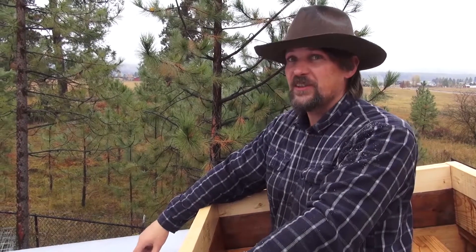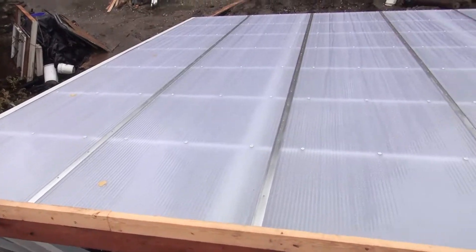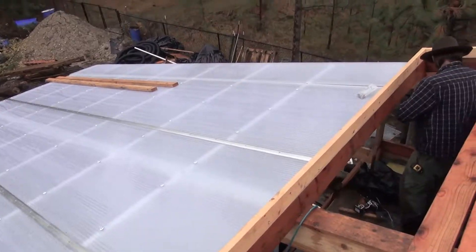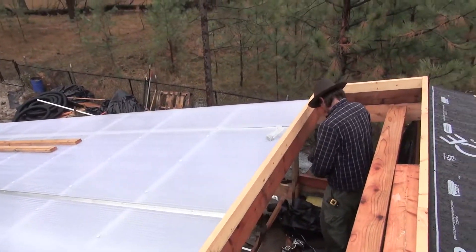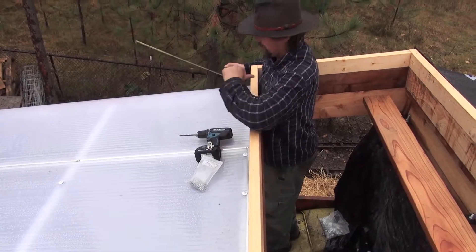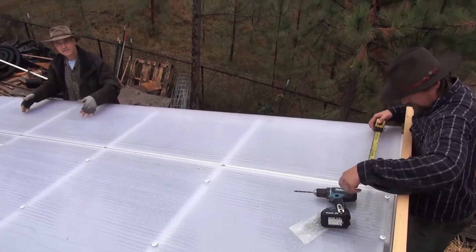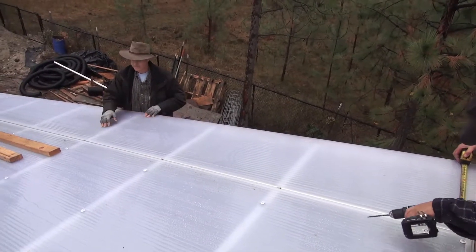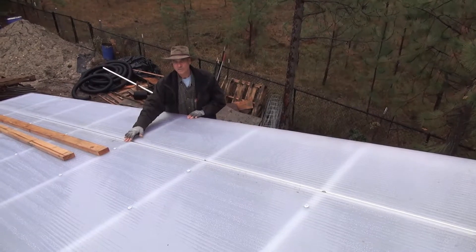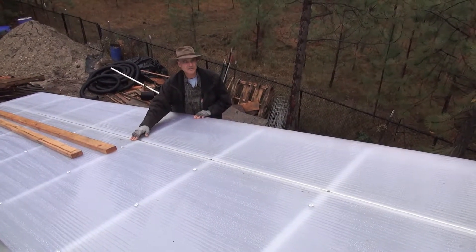This is the trickiest sheet. It can expand and contract up to seven-eighths of an inch in length total, and sideways these sheets can expand and contract almost a quarter inch — about three-sixteenths probably — in width.